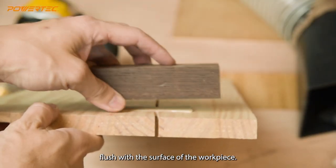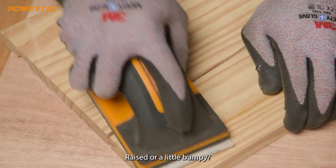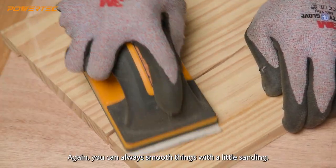The joint should sit flush with the surface of the workpiece. If it's raised or a little bumpy, you can always smooth things out with a little sanding.